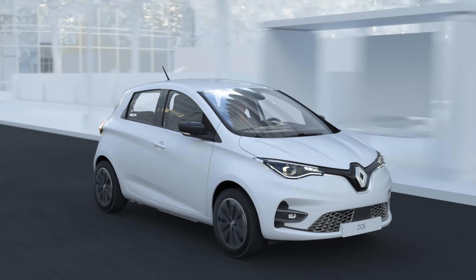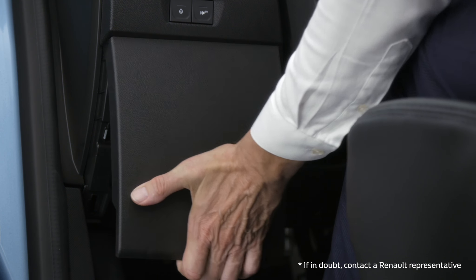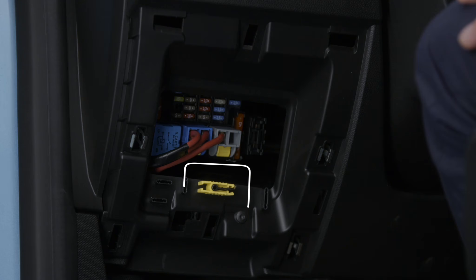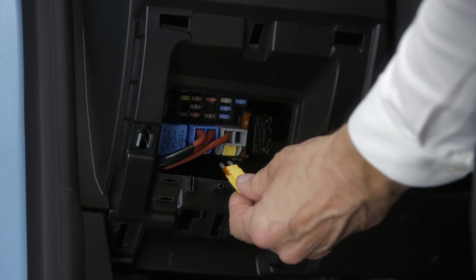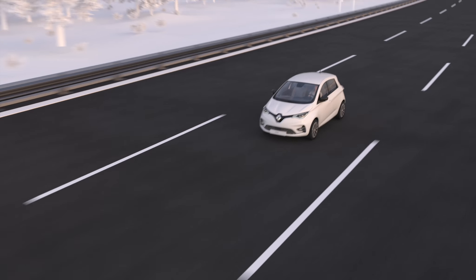Finally, if an electrical component stops working, check the condition of the fuses. To access the fuses, open this flap. Using these pliers, disconnect the fuse associated with the fault. Check its condition and replace it if necessary with a fuse of the same rating.